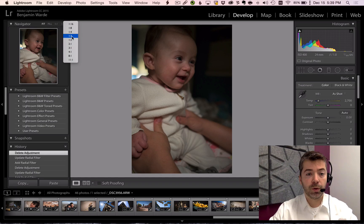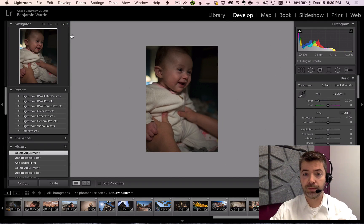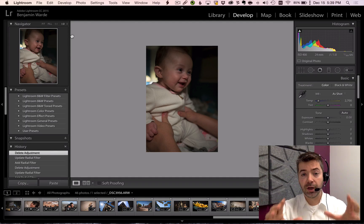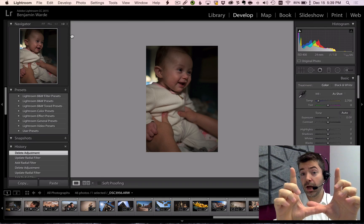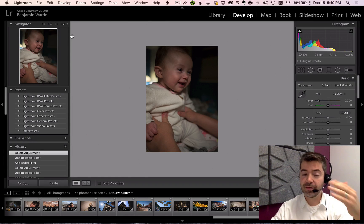But there are also magnifications which are smaller than fit view that shrink the photo down. Why might you want to do that? I can think of a couple reasons. First, it can be a helpful way to preview your photos at smaller sizes. If you're working on a really big monitor, your photo can often look quite different than it's going to look when it's shrunk down to the size it's going to be, say, online. So this can be a helpful way to get a sense of what that might look like right in the app.